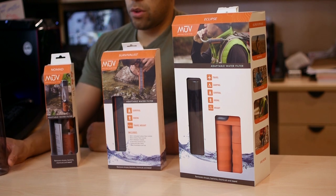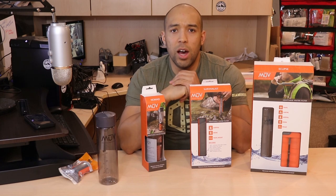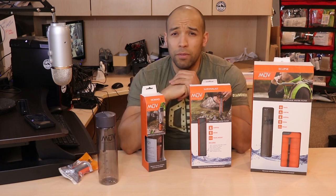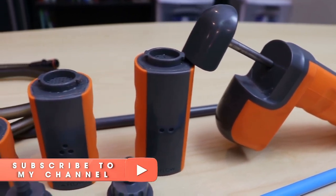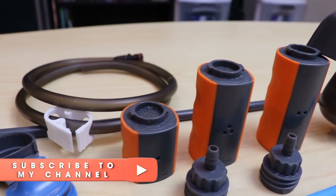Hi folks, Canadian Prepper here. So today I just want to quickly share with you a new product that we're going to have at CanadianPreparedness.com. Now some of you may remember I reviewed this item about six months ago, and because it did so well in my testing, I decided to bring it to the store. This is made by a company called Renovo.